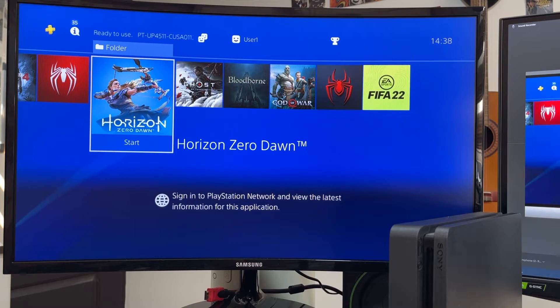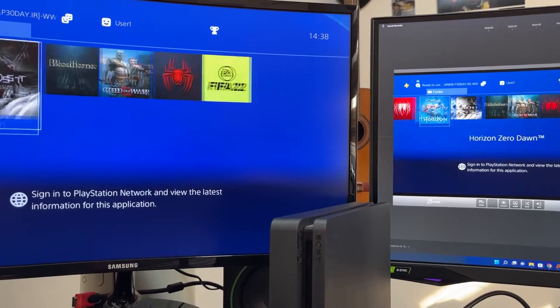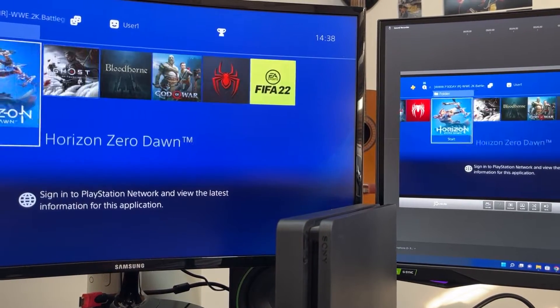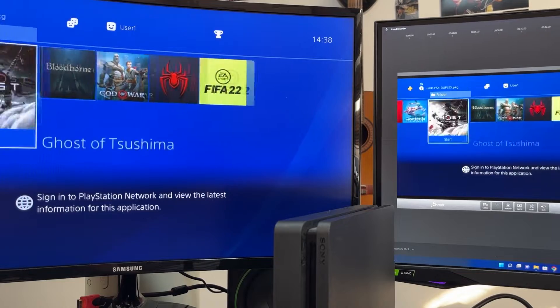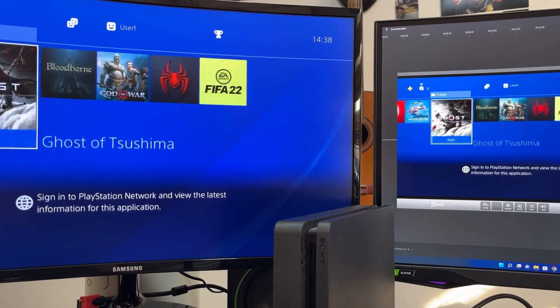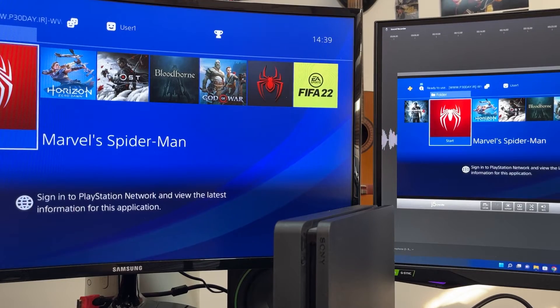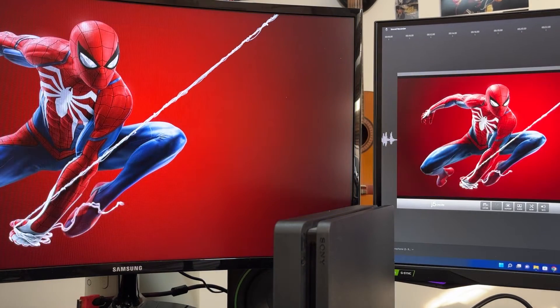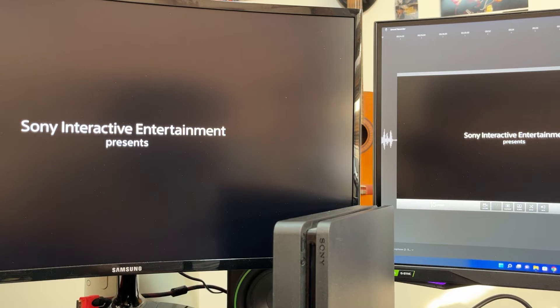Now I want you to take a look at the lag — or lack thereof. You can see virtually no lag; maybe there's like one millisecond of it, maybe not even that. I can't really tell. So let's fire up some games and enjoy ourselves.